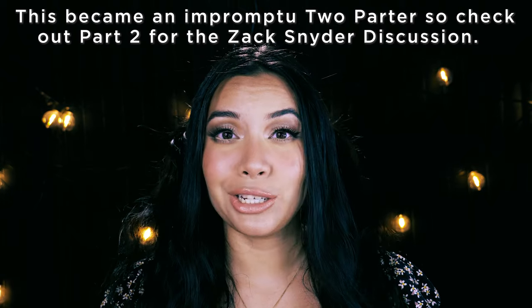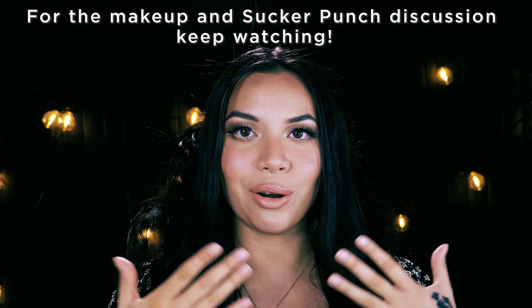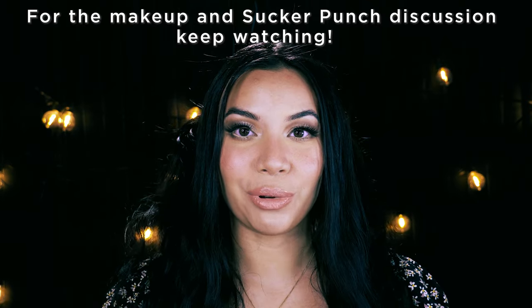Hey guys, this is Clarice. Welcome to my channel. So today we're going to be talking about Zack Snyder and I'm also going to be teaching you how to make your eyes look a whole lot bigger with this look inspired by the baby doll look from Sucker Punch. I try to do my best with making my hair look kind of similar to hers. I know she's blonde, I don't have that wig and I don't have the outfit, but you know, I try. So if you're interested and you want to hear more, just keep watching.